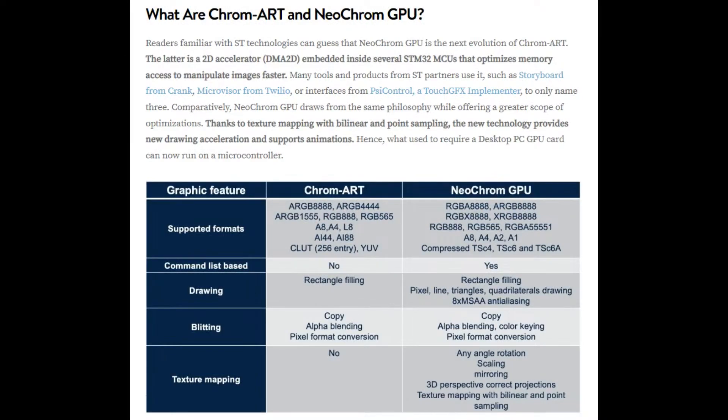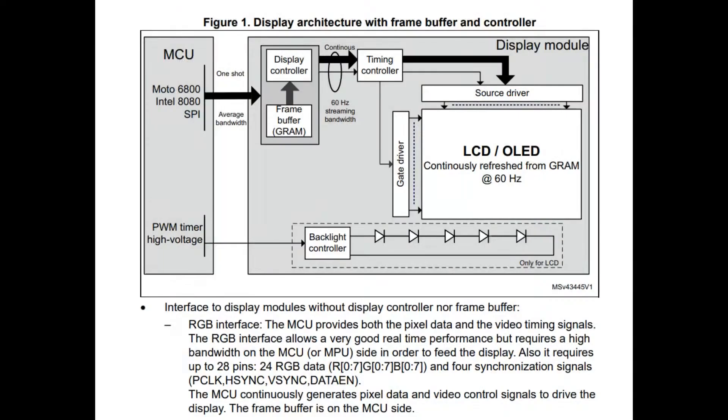The interesting thing about the 599 series is the NeoChrome GPU built in, which is an upgrade from ChromART used in the previous family. The NeoChrome GPU adds advanced scaling, texture mapping, hardware MJPEG decoding, and DSI display support. Most STM32 chips from the Cortex M0 F103 series up through the H7 can control SPI or parallel 8080/6800 displays — these have a built-in frame buffer and you blit data over SPI or parallel 8-bit, and the display handles continuous TFT updating.